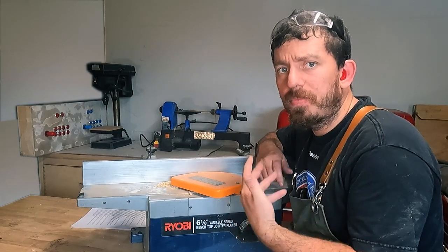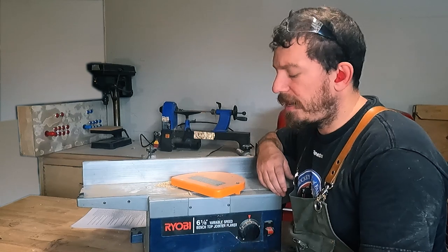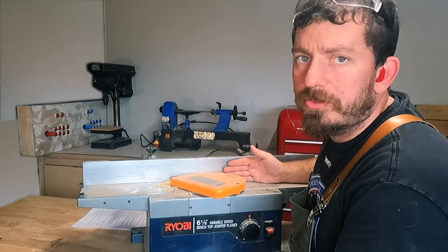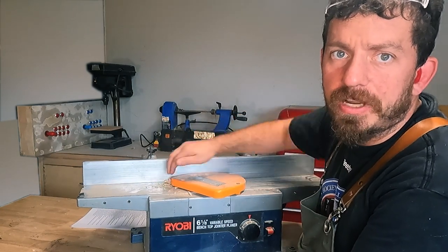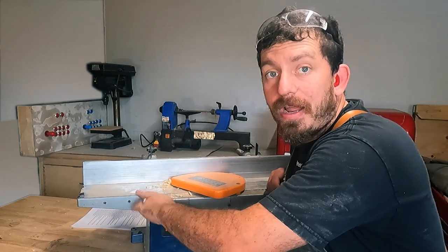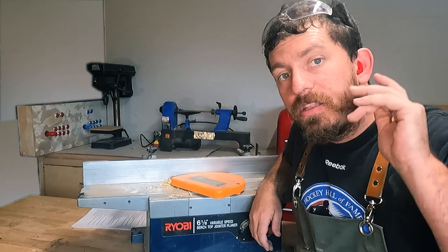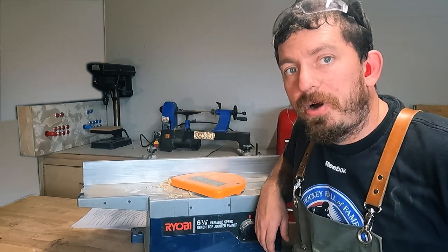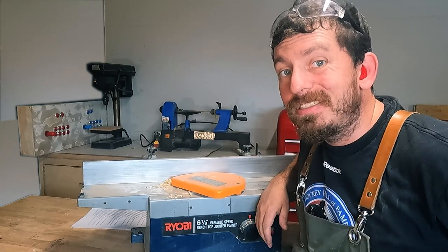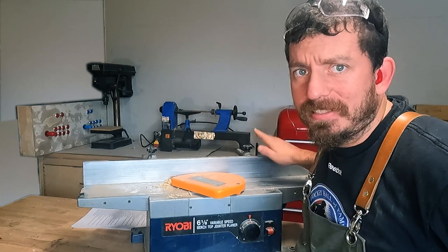Let's take a look at this machine. There are a couple of common things we need to understand. We have our infeed table — this is the table you're going to push your wood through starting. The guard opens up on the infeed side. Here is your outfeed table on this side, and the other part is the fence right here. The fence is not used right off the bat, but make sure before you go any further that you put a square on there and confirm it's dead flat and square, or else your piece of wood is going to be twisted.